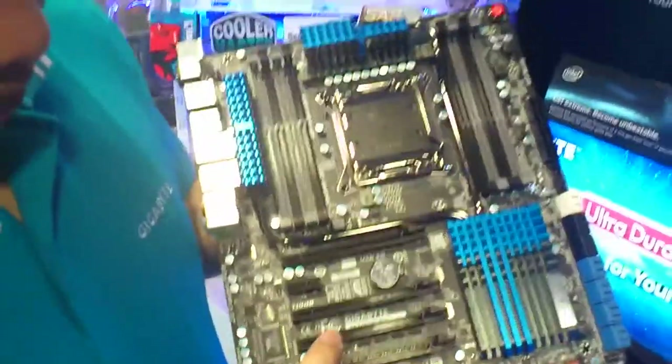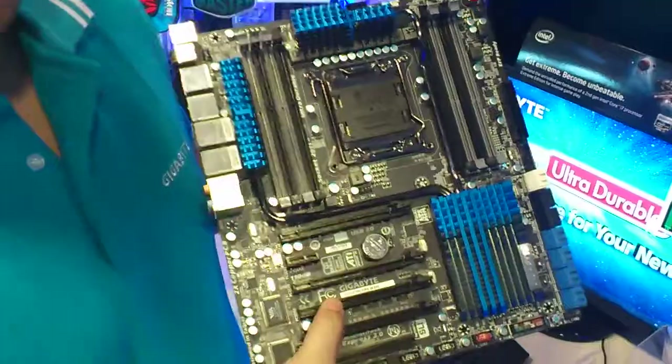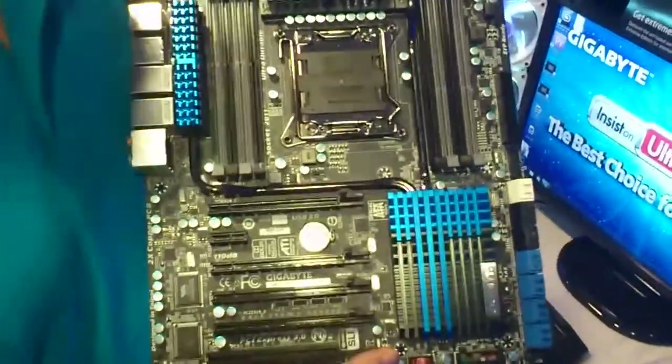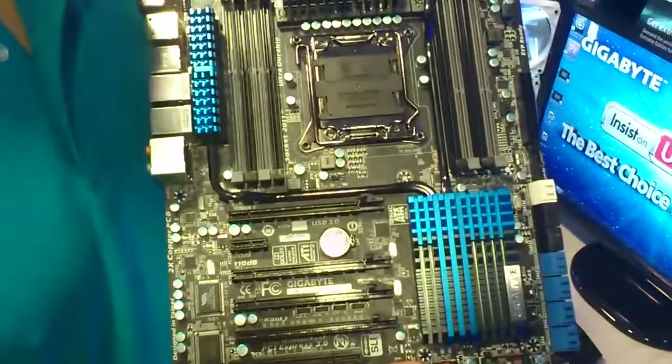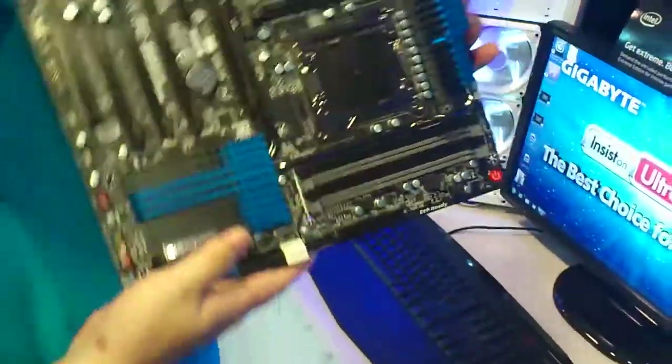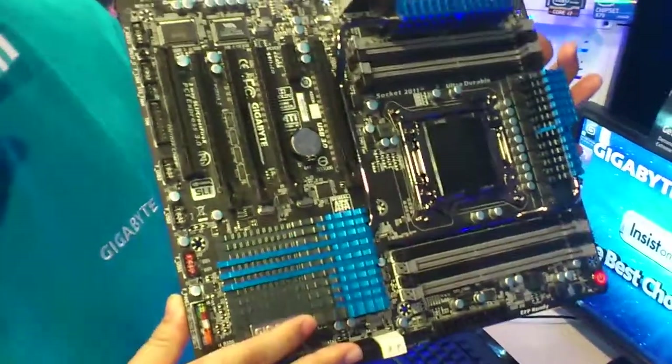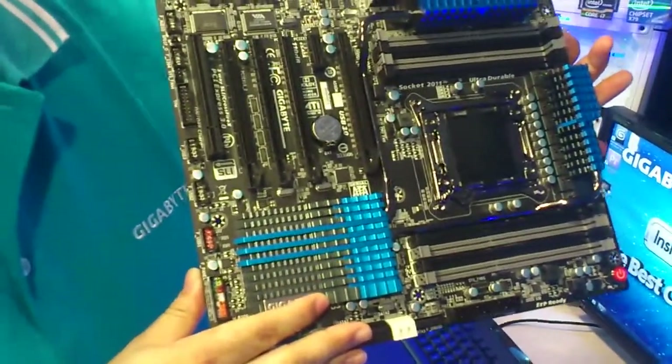Hi, this is the new Gigabyte X79S UP5 motherboard. This motherboard is the first time they are trying to get to the workstation level with the DIY market. So basically this is, although still called X79, this chipset is actually based on Intel server chipset number C606.